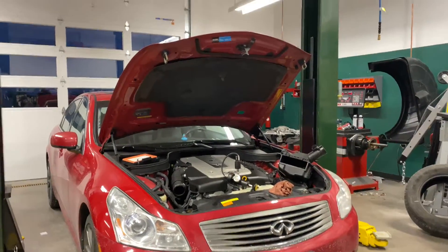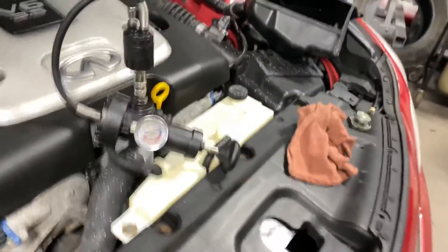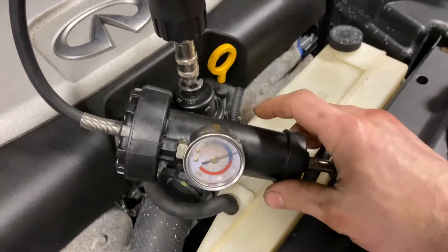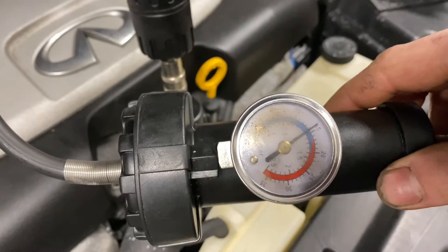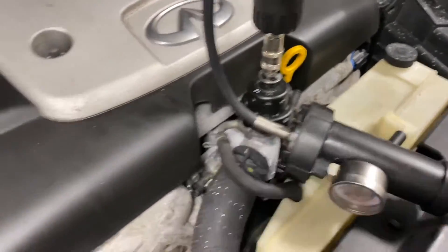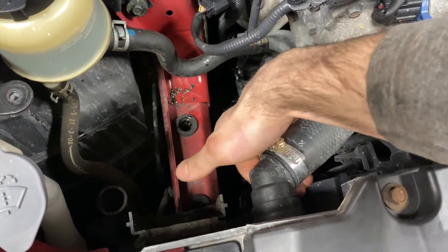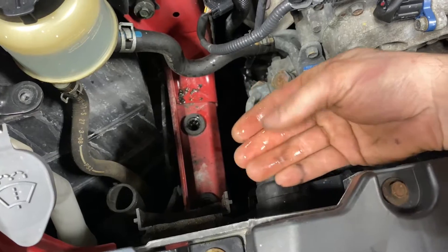Pay attention to how fast the pressure drops, but also sometimes it's not going to be clear cut and you'll have to inspect the system. Being that I feel coolant under here, it's actually starting to drip. We should verify that's our leak and check our pressure. In the time we've been discussing this, we've lost about 2 PSI — we started at 16. Coming over to the lower hose and rubbing my hand, I have coolant there too.